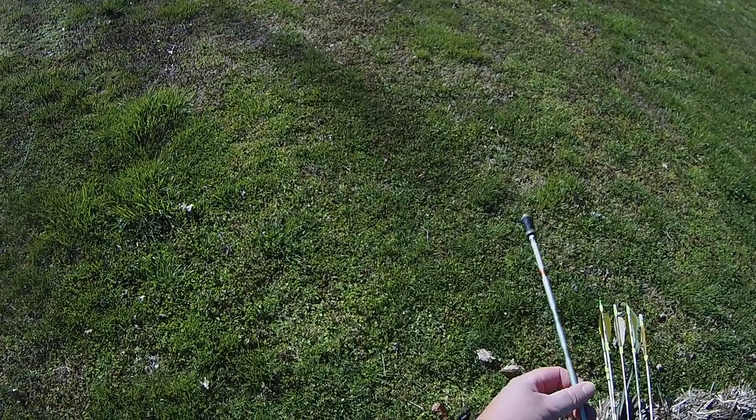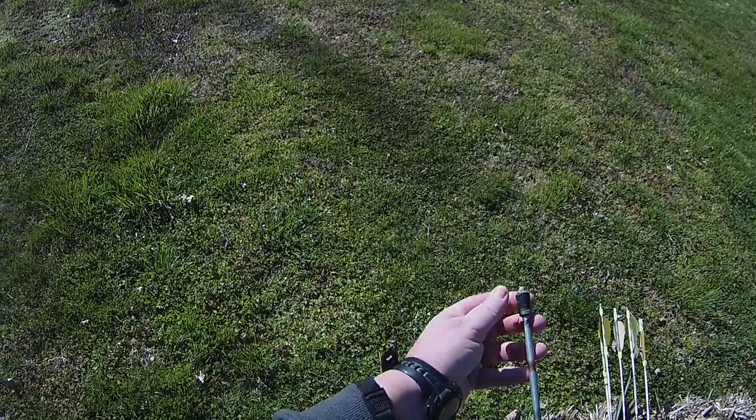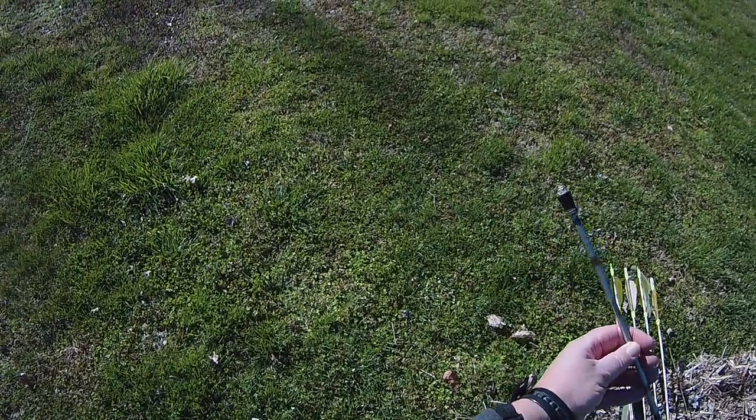You can smack stumps and stuff with this, and it won't bury in like a field point, and it matches the weight of your broadhead. So there you go.